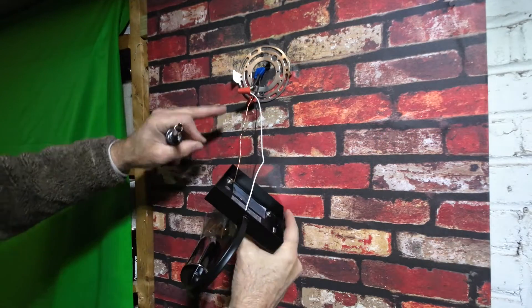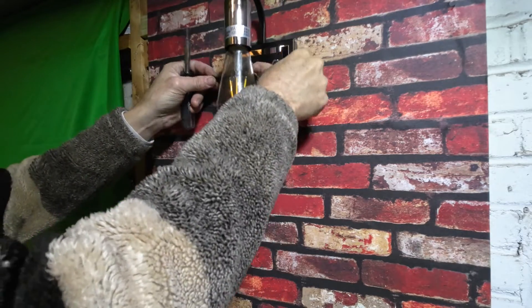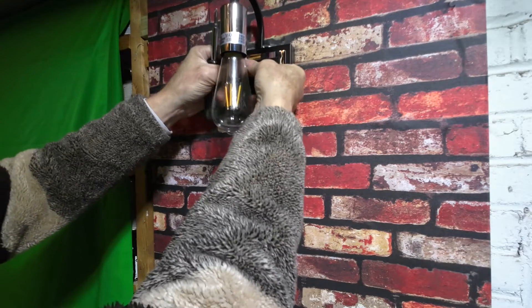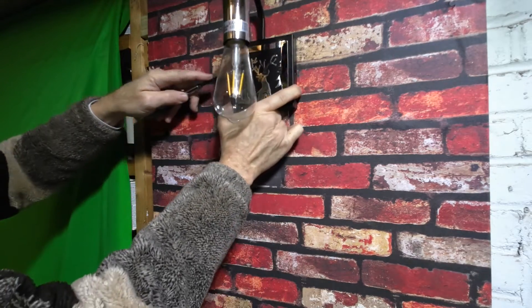You're going to connect all your leads, your grounds and everything, and make sure you tuck your wires in. Then you're going to take the supplied screws that they give you and place the cover back on to the side the best you can.